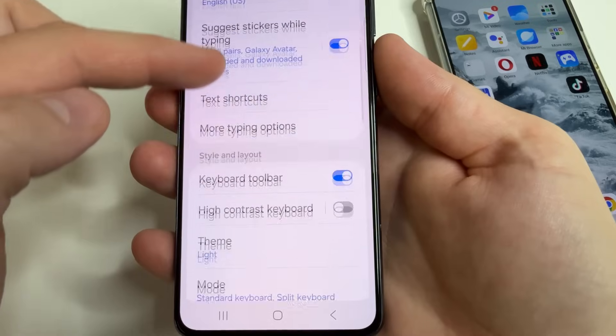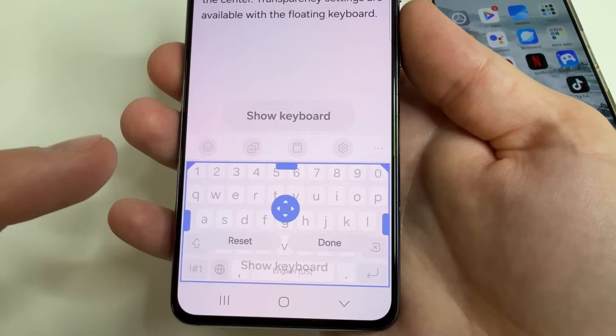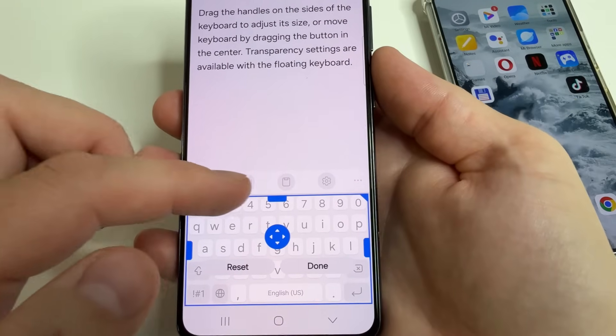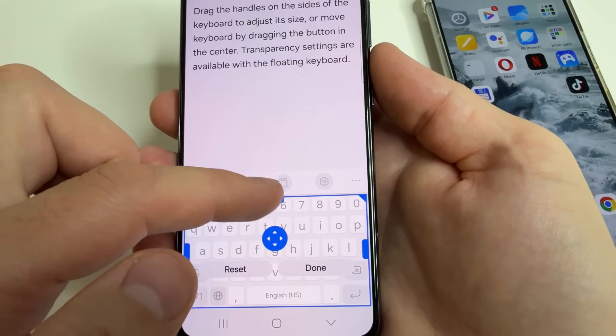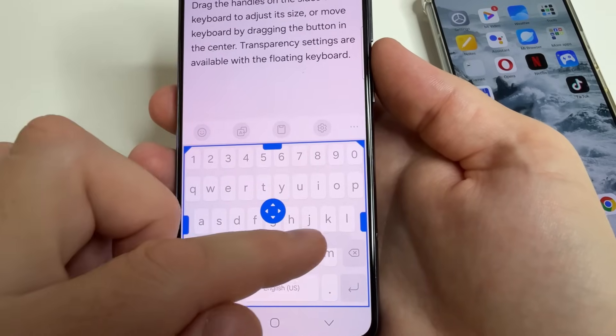Tap on the gear icon. Scroll down to size and transparency and tap on that. Here you can adjust the size of your keyboard. Let's choose maximum size, and after that tap done.